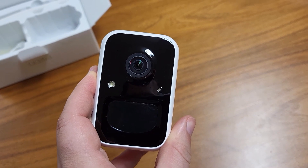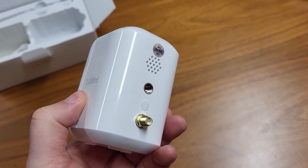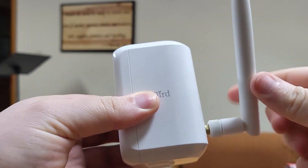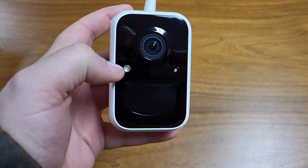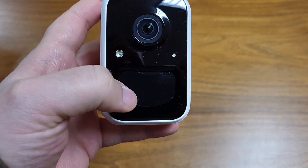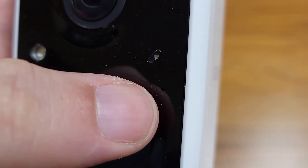You're going to install this in a place where birds frequently fly or get food. You want to put the antenna right there on the back — it screws on just like this. On the front, you can see the lens, a status light, and an infrared sensor. If you look real close, you can even see a microphone so you can hear the birds.